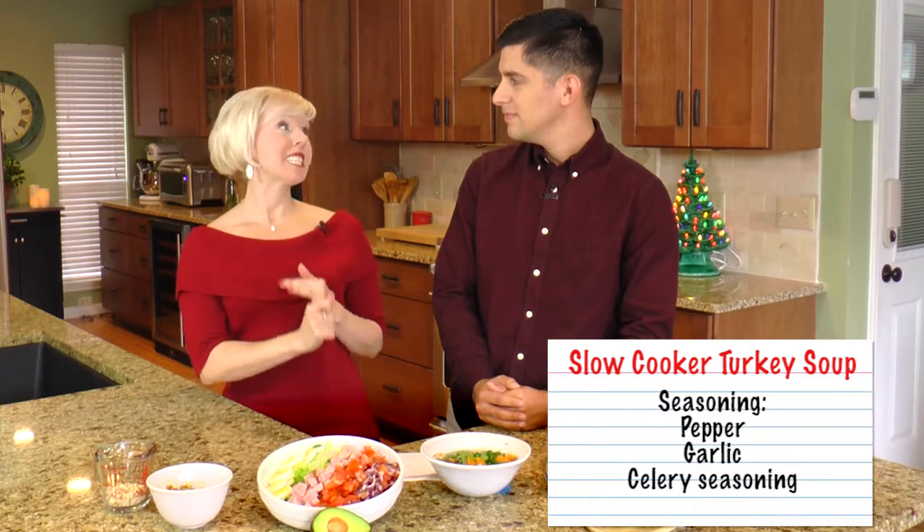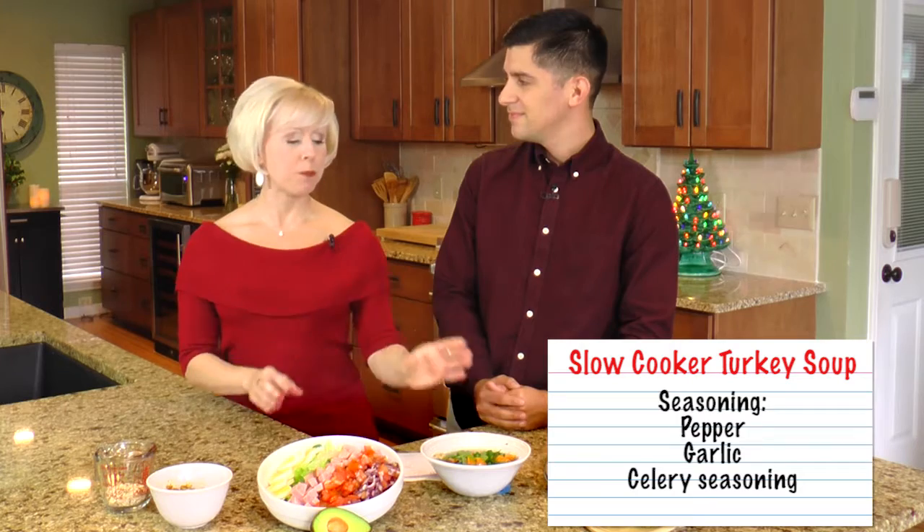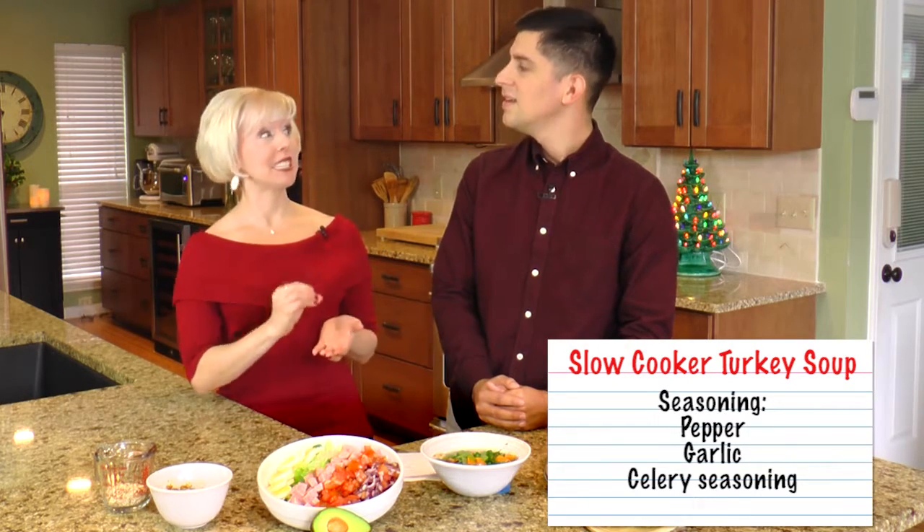What do you season that with as well? I like to keep it simple — just a little bit of pepper, and to substitute out that salt and really make sure it's heart healthy, I'll add in some garlic and even a little bit of celery seasoning, not celery salt but celery seasoning.